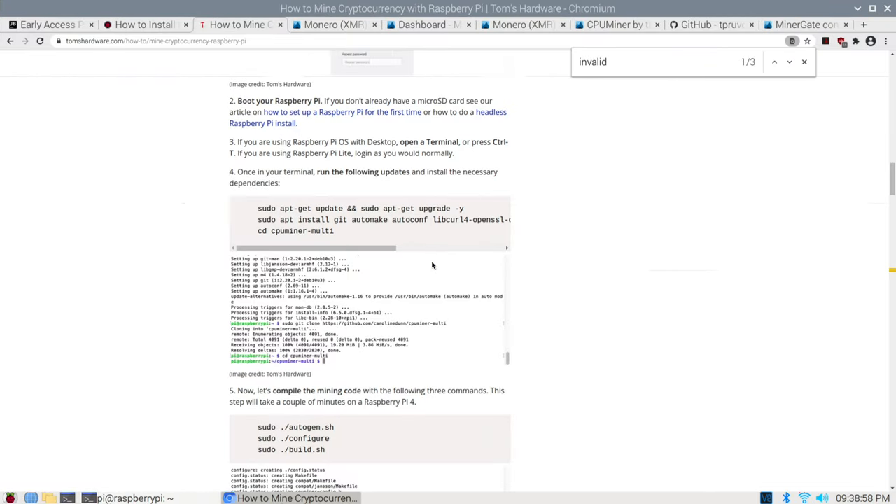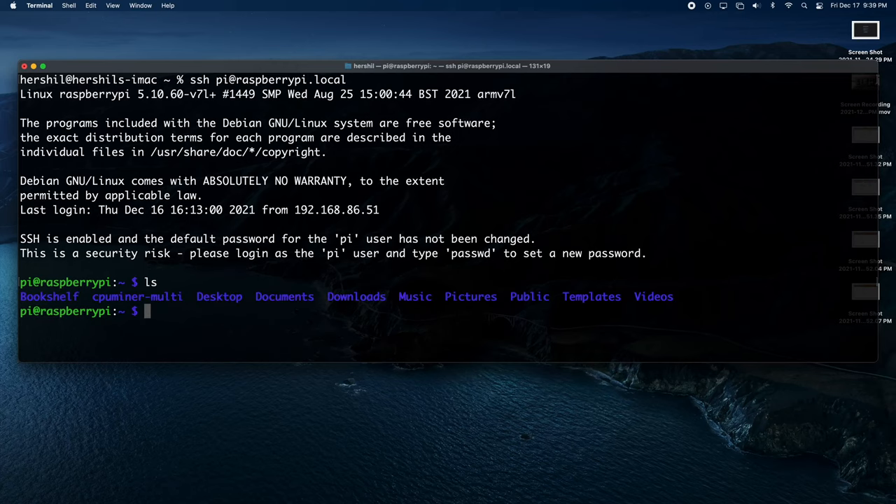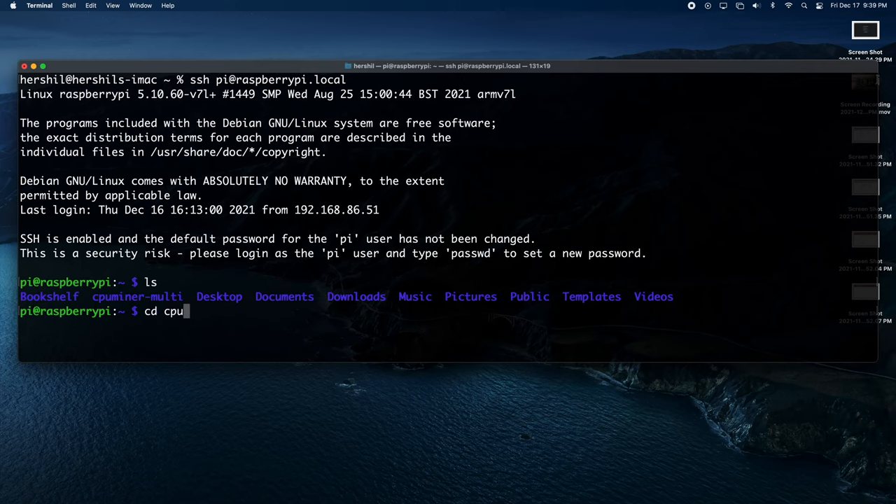When I ran those install scripts, you can just copy and paste them from the website as-is. Just make sure that you're copying and pasting those commands into the directory on your Pi where you actually want to install CPU miner. For instance, I installed it in the root directory, but something more recommended would probably be doing it in Documents or creating an Applications folder.